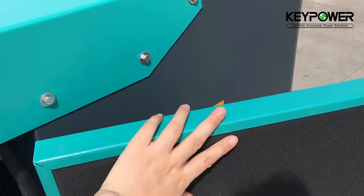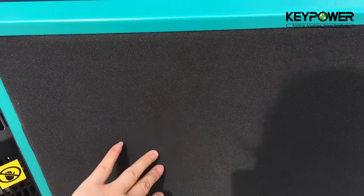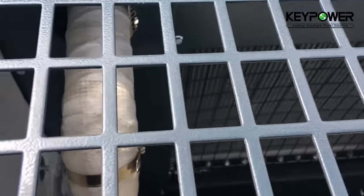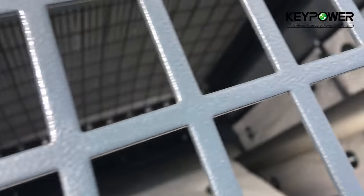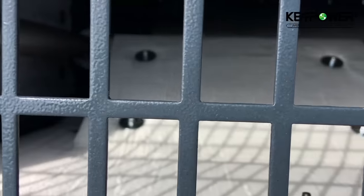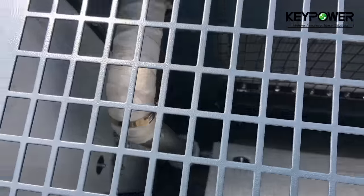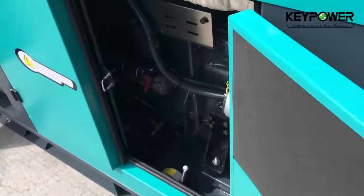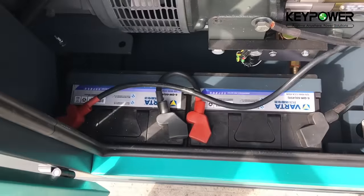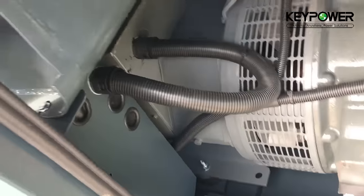Inside the canopy, we use 100% fireproof insulation. On the exhaust end, we use fiberglass. We use a German Varta battery with isolator, CE standard cable connections.